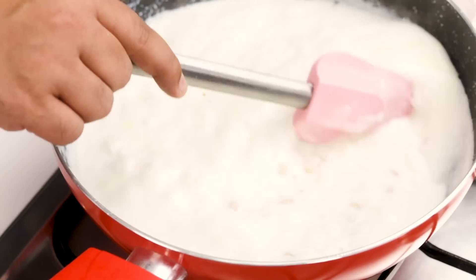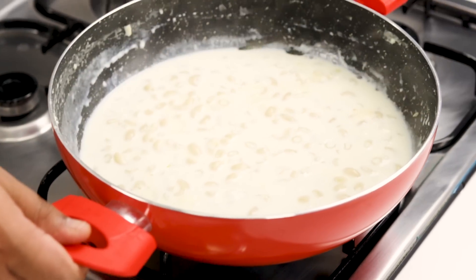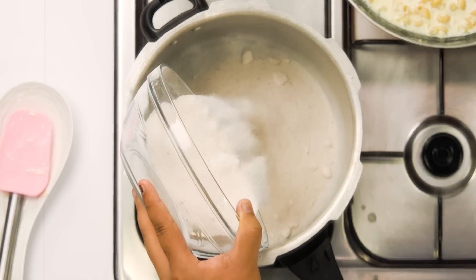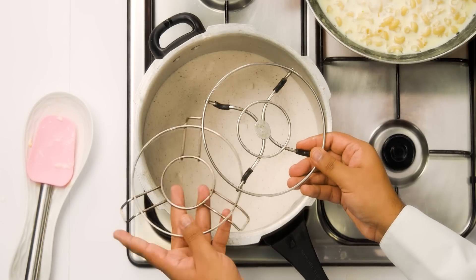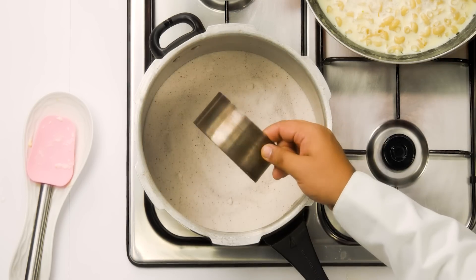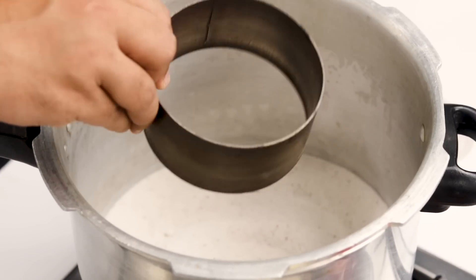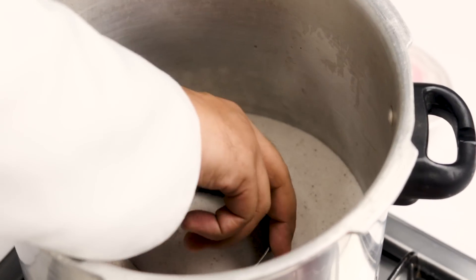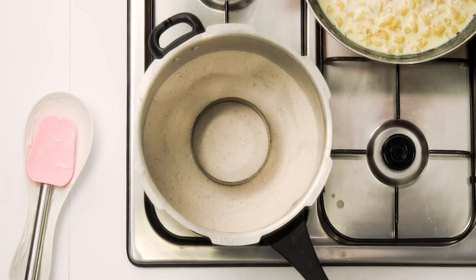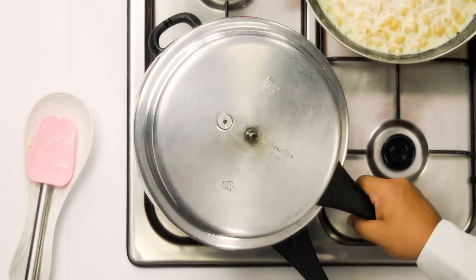If you want to bake the macaroni and cheese in a cooker, place this pan to the side and heat up a cooker on high flame with some salt. Along with the salt, add a wire stand or utensil stand. You can also use a katori bowl, a ring cutter, or anything metallic to increase the height from the salt — because if you place the cake tin directly on the salt, it will stick and burn. I am placing a metal ring cutter on top. Now cover the cooker, remove the gasket if there is any, and heat on high for about 10 minutes.